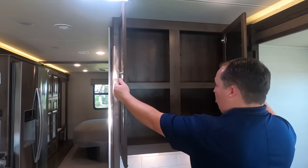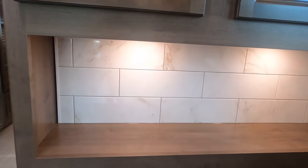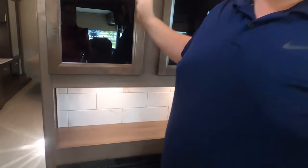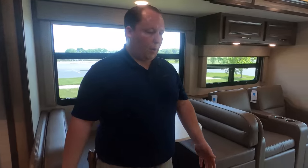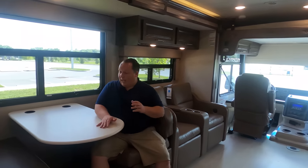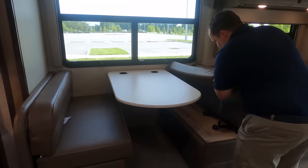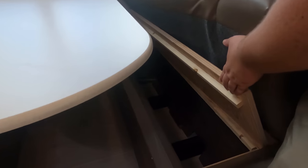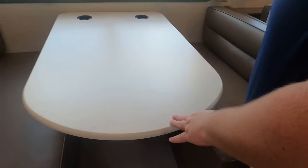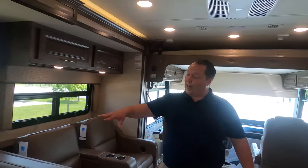Over here there's a little wardrobe space and cabinetry. I love how they added the fireplace with a cute backsplash. With the opposing double-seating layout, you don't normally get a fireplace, so it's great to have it as an electric heater. Here's the dinette — it drops down to make a bed, has storage underneath, and cup holders.